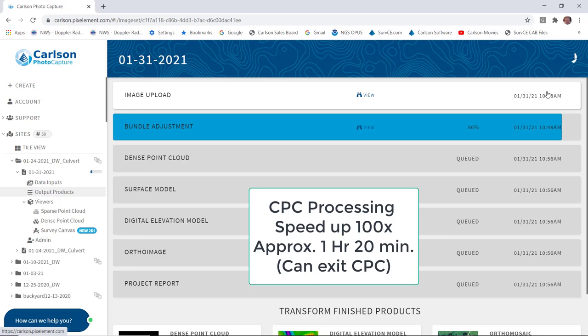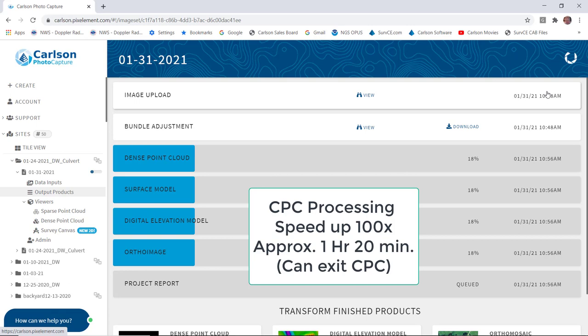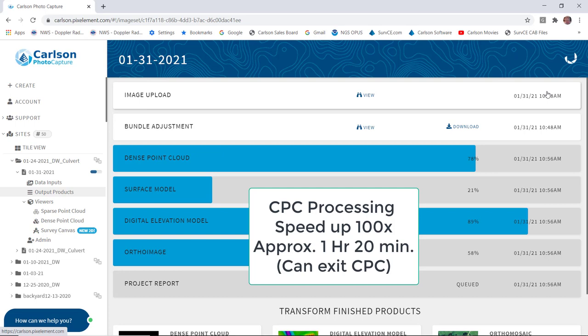Now Carlson Photo Capture is processing. I've sped it up 100-fold because it took approximately one hour and 20 minutes to complete this step. You do not have to be online or watch this — you can exit out of Carlson Photo Capture. Quite frankly, it's being done on the Carlson software server, so you can turn off your computer and come back in two or three hours. When you come back, you would download three files in particular.